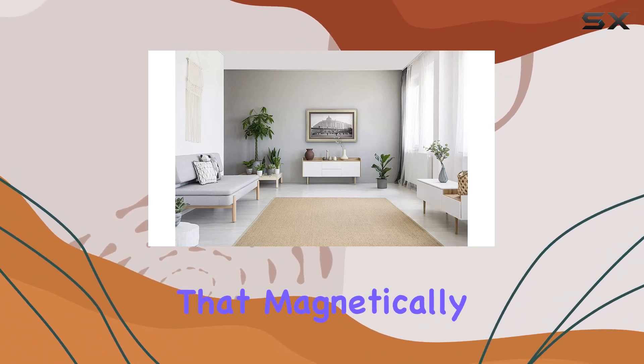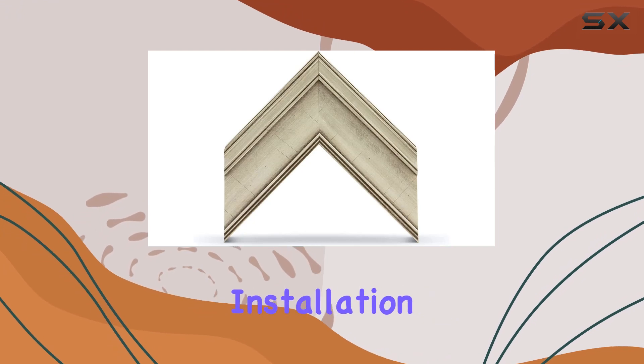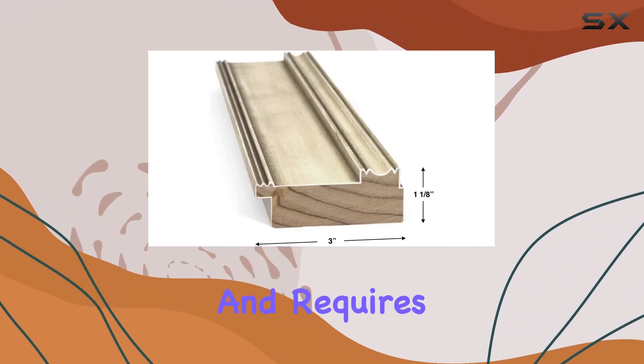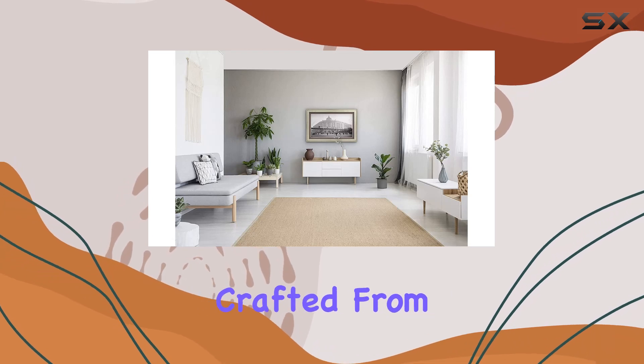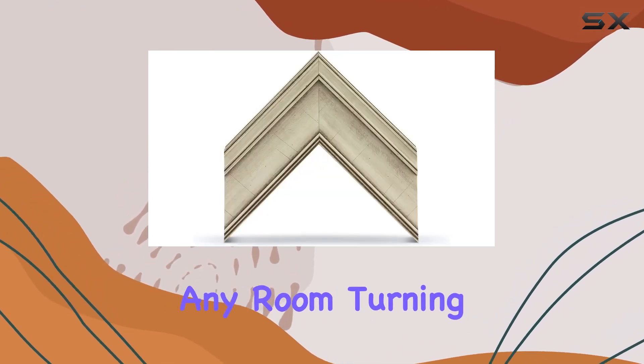The Deco TV frames arrive as four pieces that magnetically assemble and perfectly align with the edge of your Samsung The Frame TV. Installation is a breeze, taking less than two minutes and requiring no technical expertise. However, adjusting brightness or motion sensor settings might be necessary post-installation.